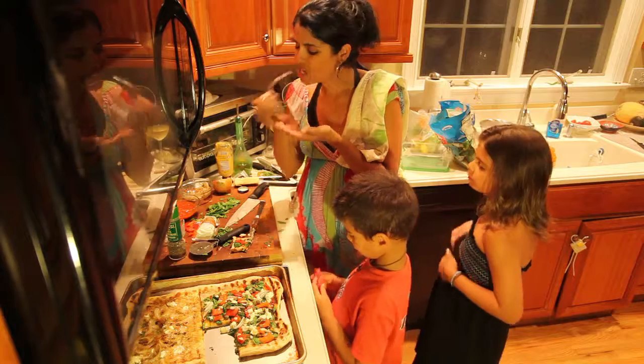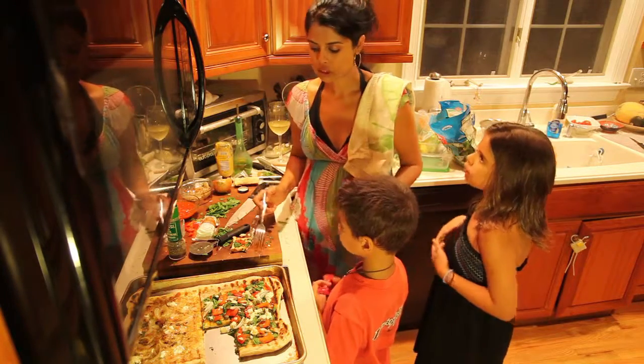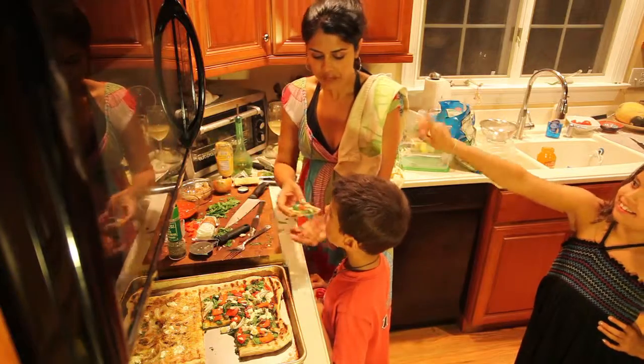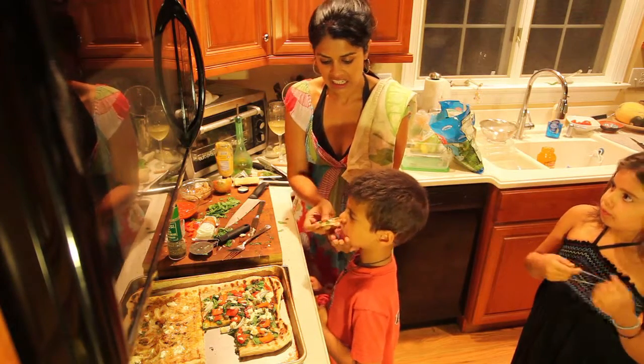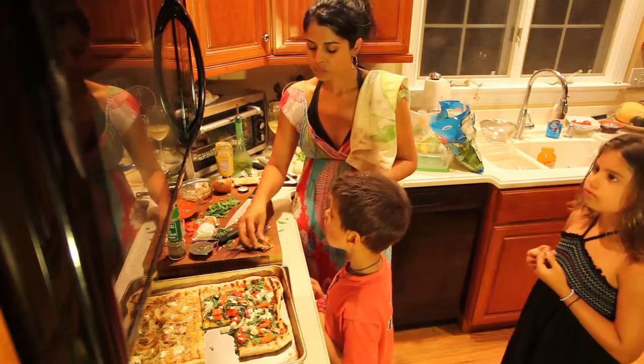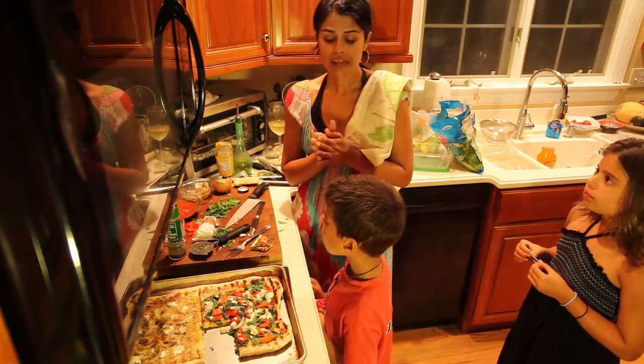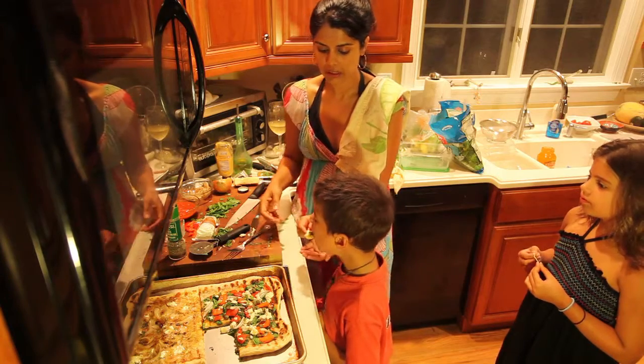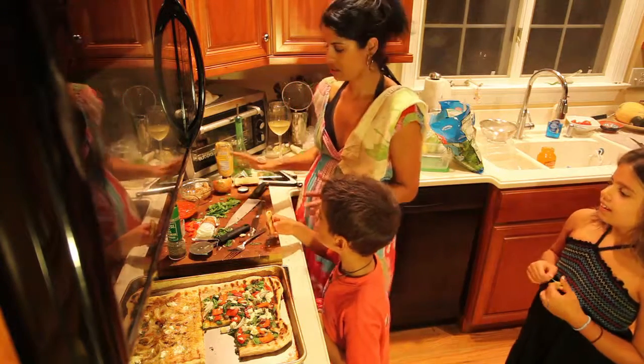One more minute, then we can get the kids' pizza out. I should have cut it, I guess. And that's it. Thanks for joining us. You want that? Okay, you should get a plate. We're really neat around here — can't you tell?